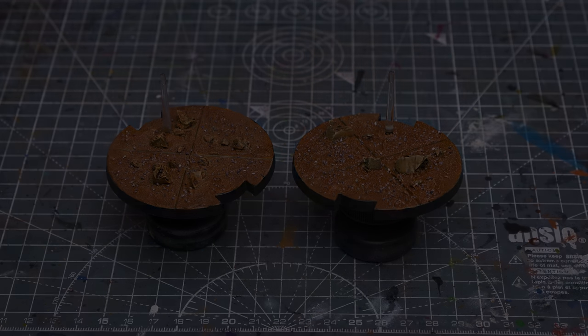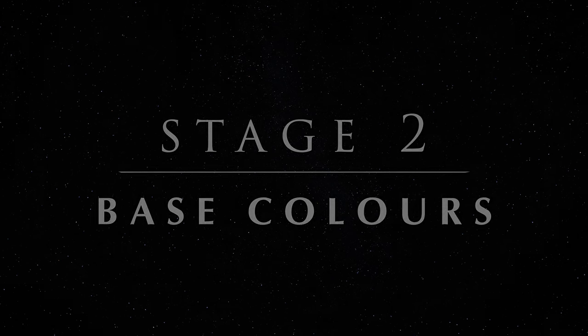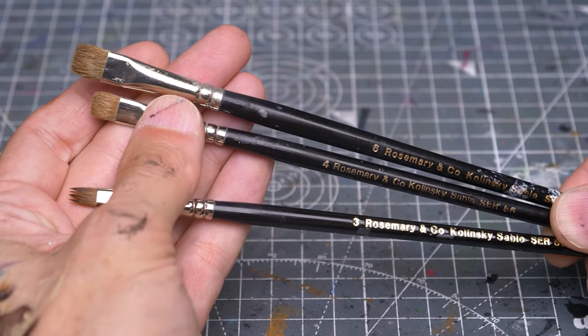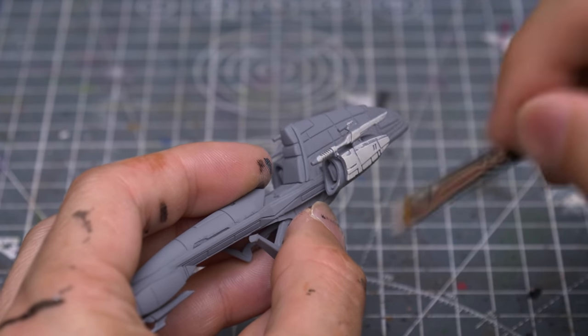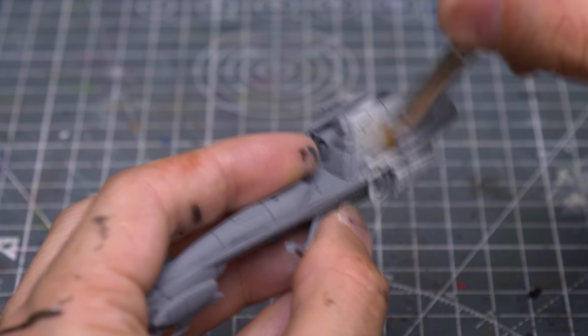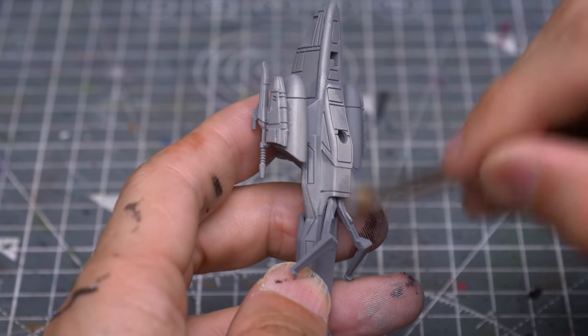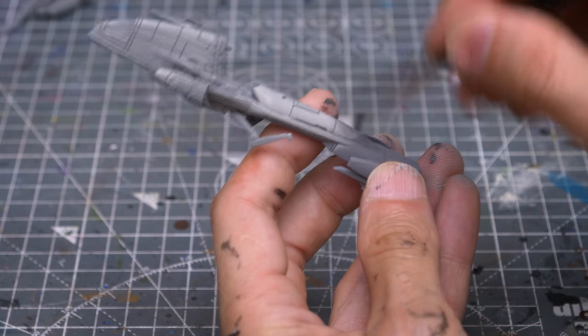With that done, we're ready to begin painting the Speeders. I've chosen to paint the Speeders using Vallejo's Deck Tan, mixed with just a little black. I'm using the Series 56 Flat Brushes by Rosemary & Co. to apply the paint. You can see I'm applying this quite quickly, and by dragging the flat of the brush across the surface, we're able to mostly preserve the darker grey tone in the panel lines. I'll actually be darkening the panel lines further later on, but painting in this way makes it more of an optional step.